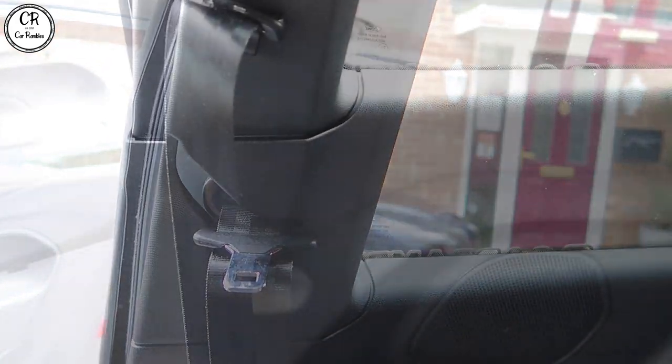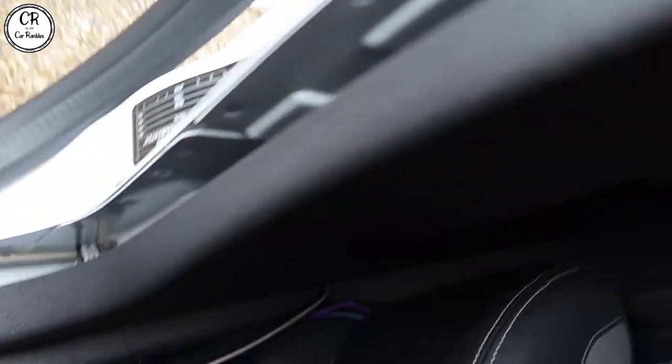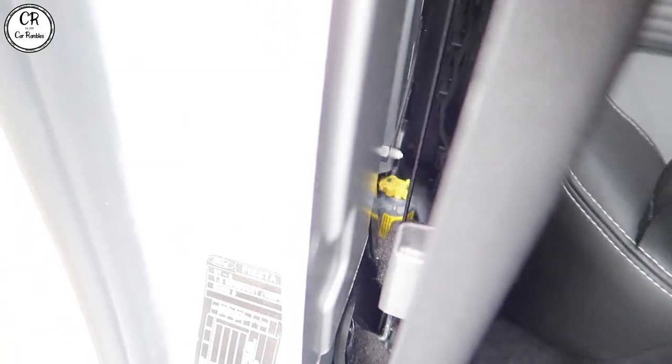Let's give you guys a quick update — I've now removed the whole seal. The whole seal's come off. This is just a pull-up, easy peasy. Inside here there are clips — that's your airbag sensor, so be super careful of that. We're basically just slowly removing all of these clips one by one.